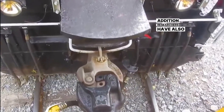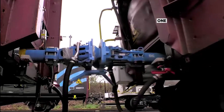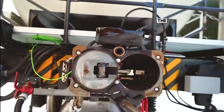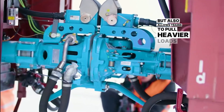Researchers have also developed a more complex automatic coupler, with one such device on each car with two connection points — one protruding and one recessed. When the corresponding points are combined, the pin will quickly lock. Using this type of coupler not only increases connection speed but also allows trains to pull heavier loads.